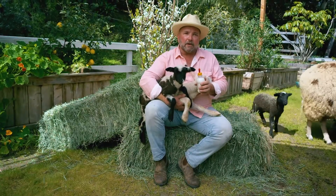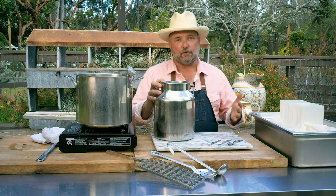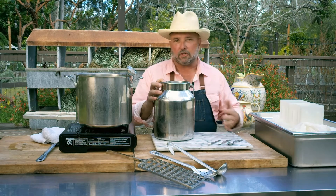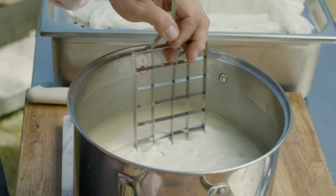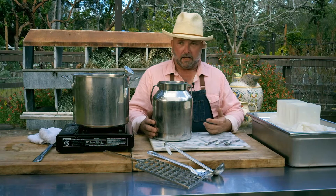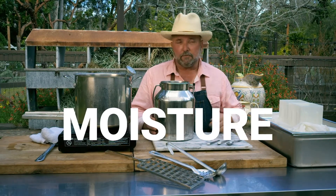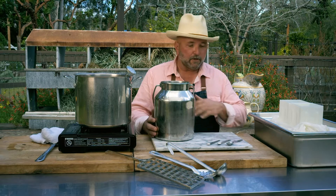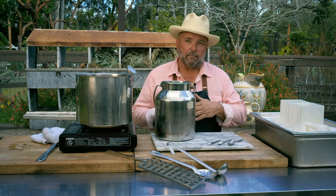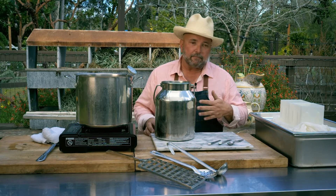Hey there! Welcome back to Smarts Farm. I'm Jack and we're going to be making some sheep feta today. It's the first on our cheese making journey here at Smarts Farm. It's a fresh cheese that we're going to put in brine, probably one of the simplest ones to make. And as we work with fermenting or preserving foods, it's always a matter of the amount of moisture, salt, and time. As we go through this recipe, that'll help you understand how we're going to give this product longevity.